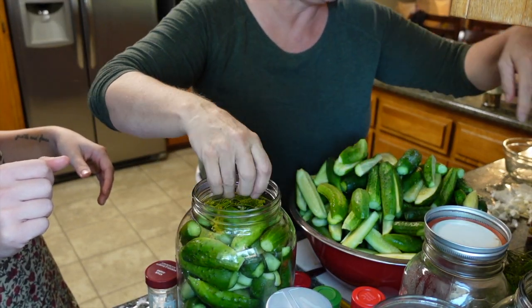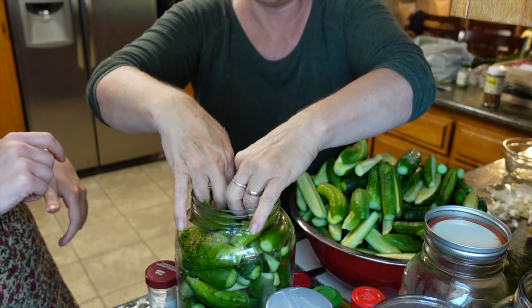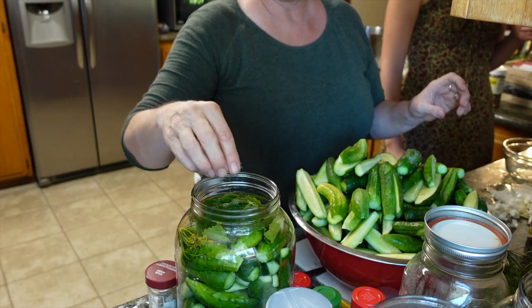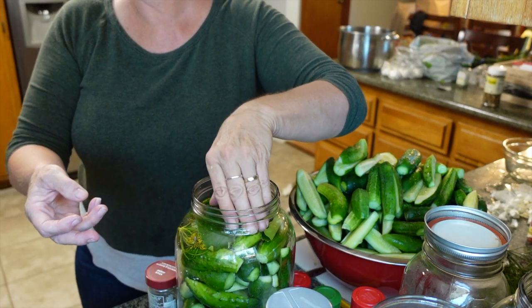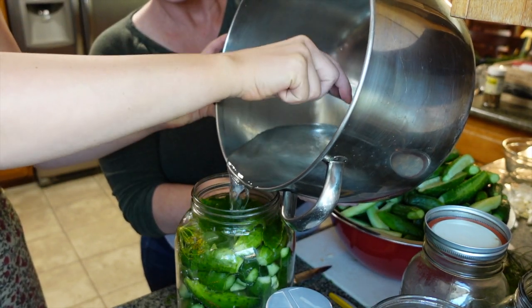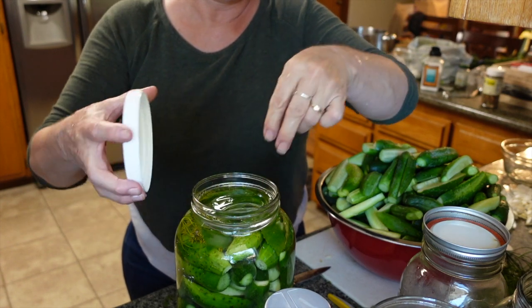A couple more dill heads go in the top. Then I'm going to put the grape leaf over the top to kind of help hold everything down and keep everything under water. You can put two tablespoons of sea salt to four cups of water — you can also use Mediterranean salt or Celtic sea salt. Just stir as you pour.